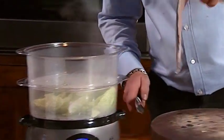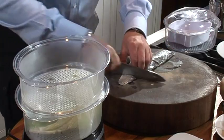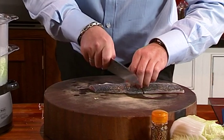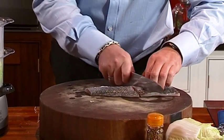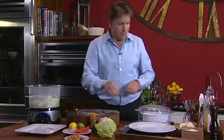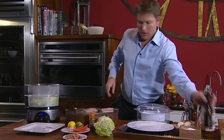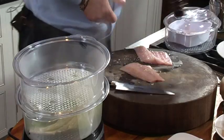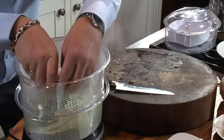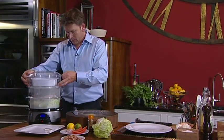We can then grab our sea bass — a nice fillet of sea bass. You can of course use chicken for this; the only difference is you cook it a little bit longer. Fish like this, you're looking at probably no more than about five minutes. For chicken, you're probably going to steam it for at least 10. Then grab your fish, a little bit of salt — not too much — some black pepper, and then we can place our fish on this level. Just pop it in, and take the next bit and place it on the top.